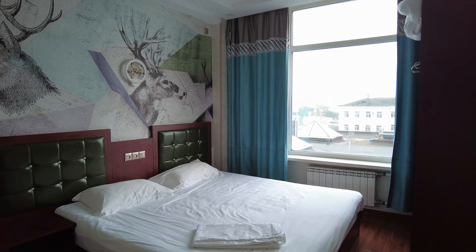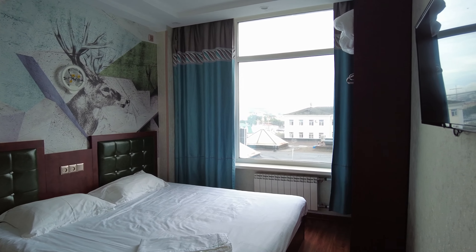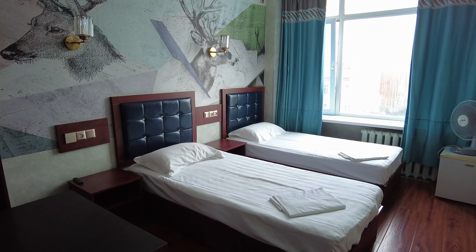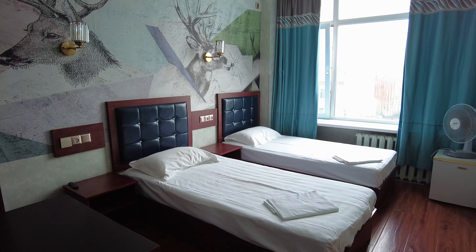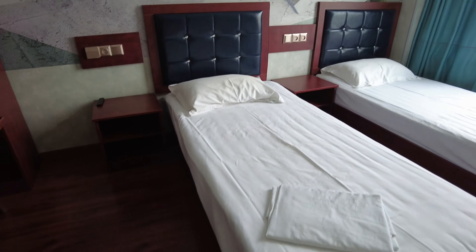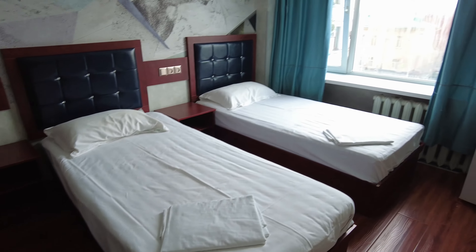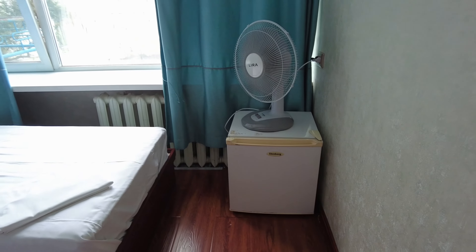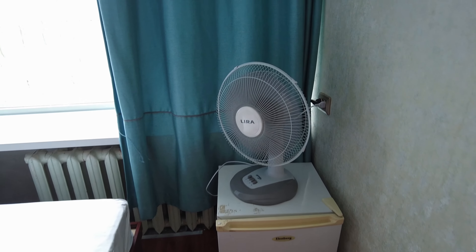Номер заявлен с видом на море. Ну если, конечно, присмотреться вдаль, может быть, где-то кусочек его и можно будет увидеть. Но в основном этот номер конкретно выходит на крышу козырька пристройки к этому зданию. Номер находится на втором этаже, в принципе вся гостиница занимает второй этаж.